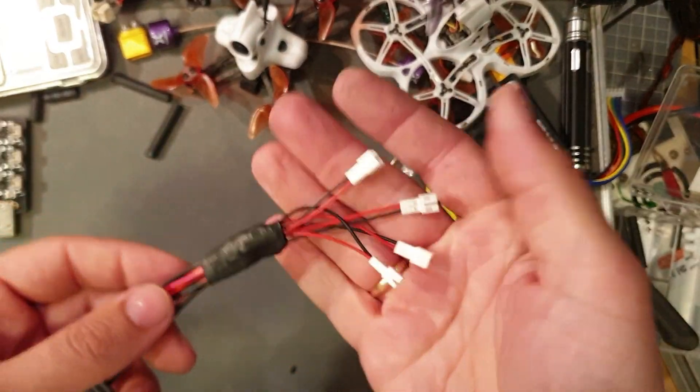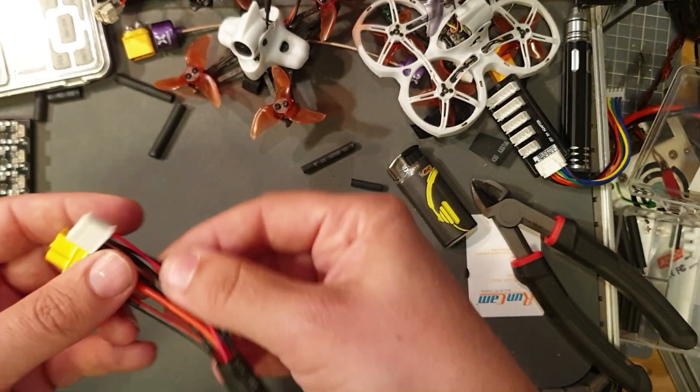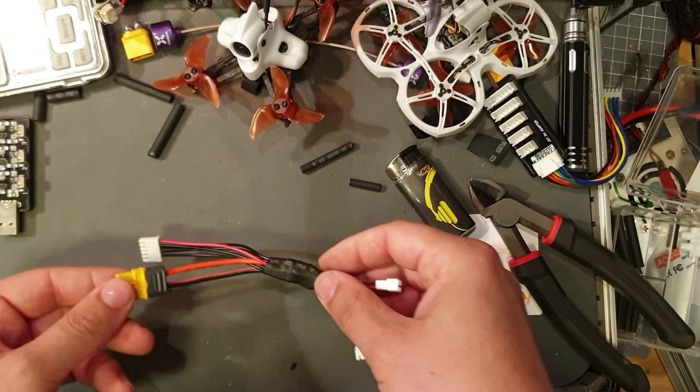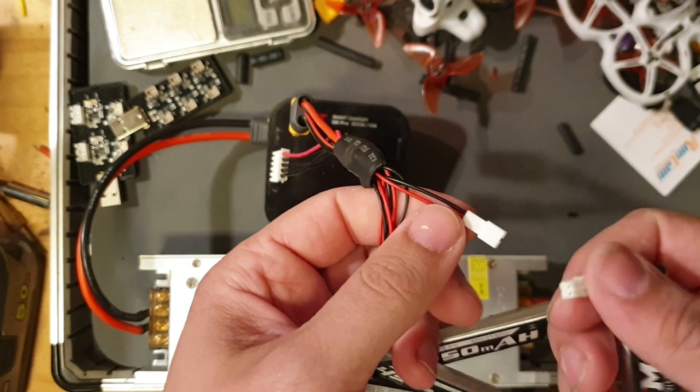It's done, it looks good. It's time to take it for a test run. I'm connecting the last battery.